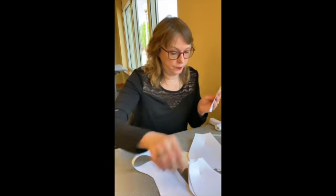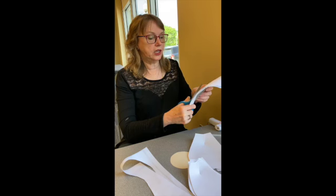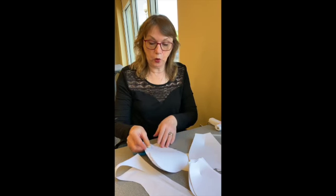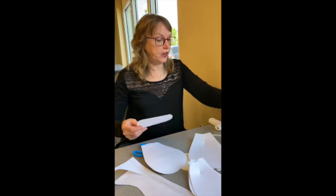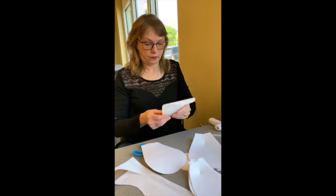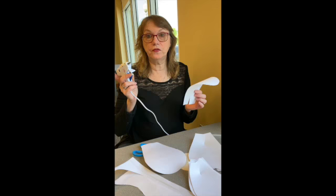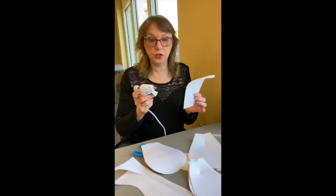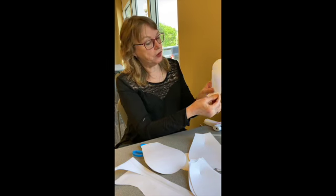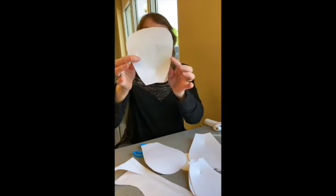The next thing we want to do is cut up through the center of each petal — only about a third of the way, just like that. We'll want to do that for all of our petals. We've got a glue gun; you can also use a glue stick. Put a little bit of glue down where you've cut and fold it over — just a little bit, not all the way.